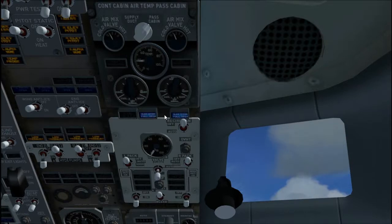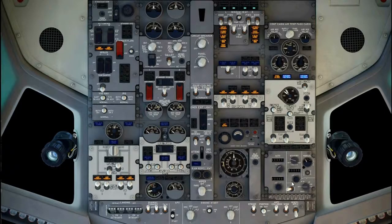Verify the RAM door full open lights are illuminated. Recirculation fan switch, auto. Air conditioning pack switches: one auto or high, one switch off. Isolation valve, auto. Engine bleed switches, off. APU bleed switch, off. Verify no lights illuminate except dual bleed.